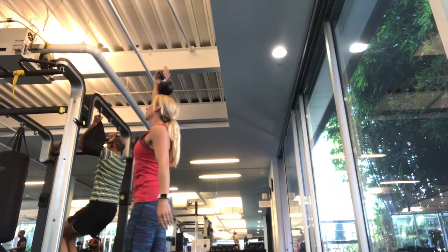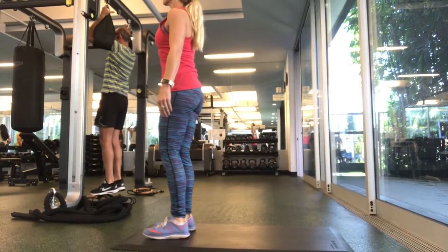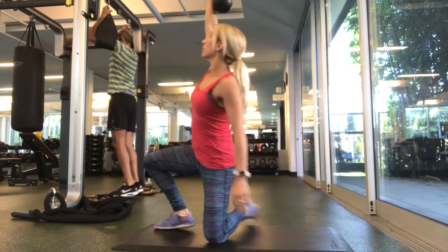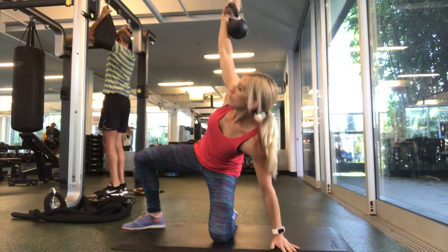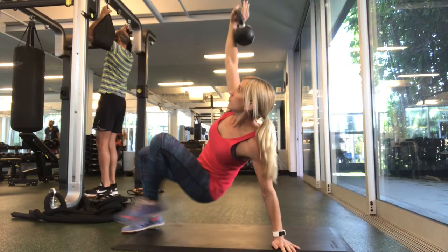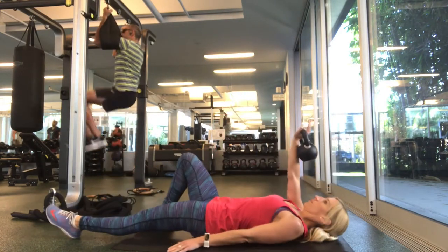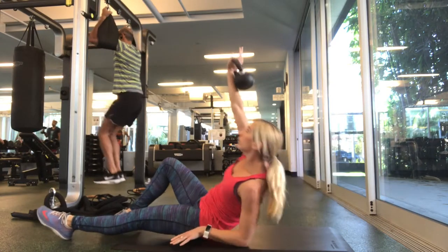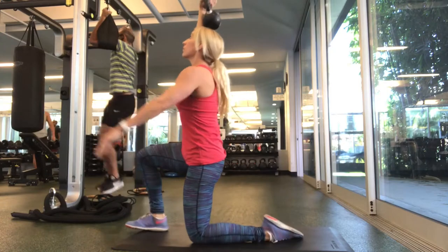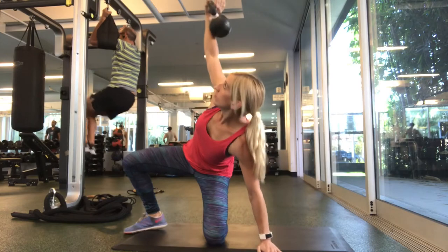Then step up all the way, keeping your eyes up on the kettlebell, and bring your feet together. From there you're just reversing the whole thing back down — step backward into a lunge, kick that back leg in so you've got a 90-degree angle with your legs, then swoop that leg through until you're back to seated, and then lie all the way back down and start again. Start with about three to four on each side and work your way up to five, six, even ten, and as that gets easy you can increase weight.